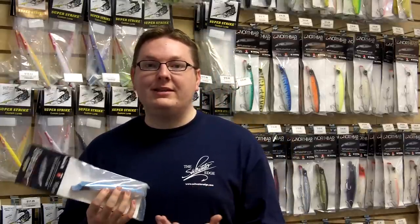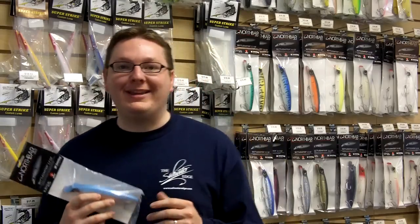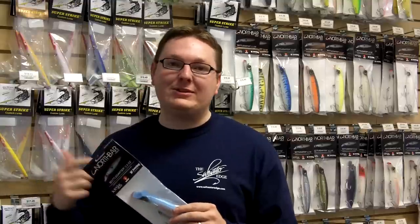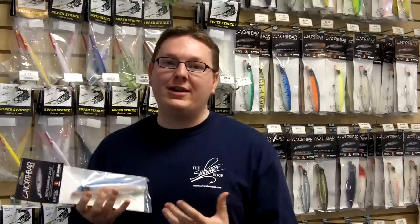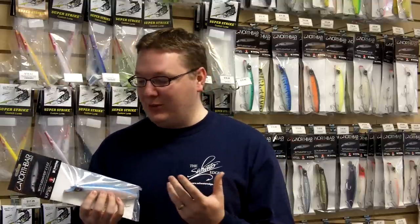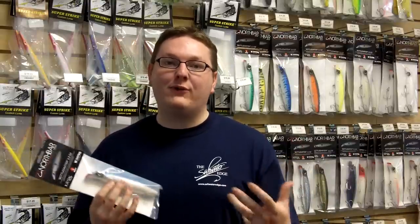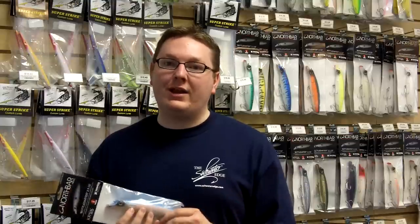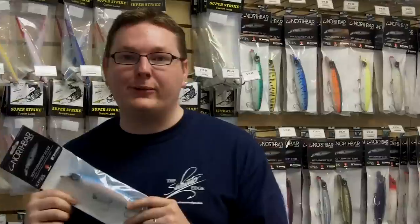That's just a couple of things about the North Bar bottle darter. If you haven't given them a try yet, give them a try. We know you're going to like them, and with a little bit of use, you're going to catch fish on it. It's probably going to become one of your favorite lures — one of those game changers, one of those go-tos you always want to have with you in your plug bag. So that's it: the North Bar plastic bottle darter.